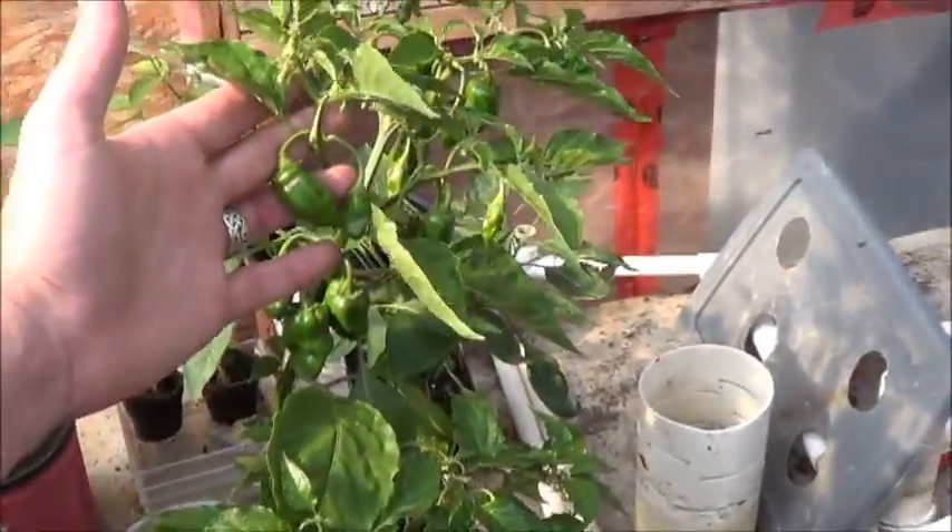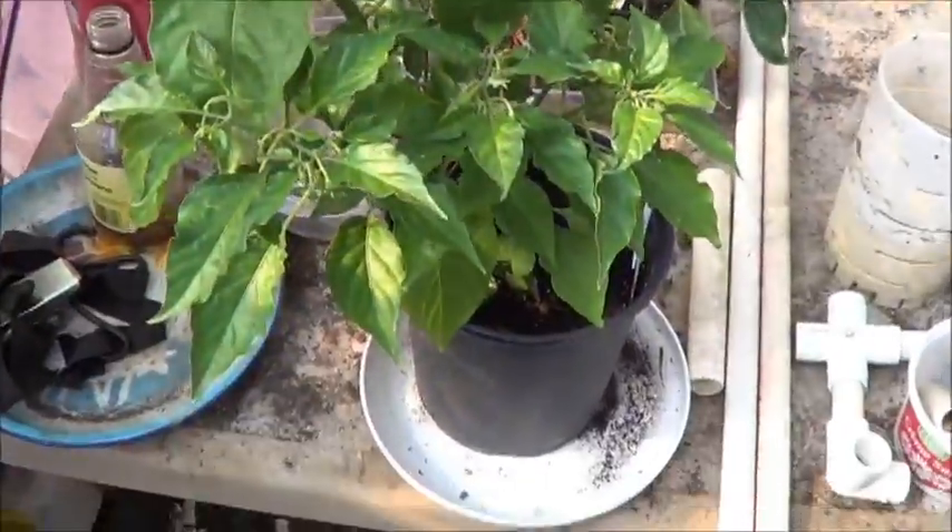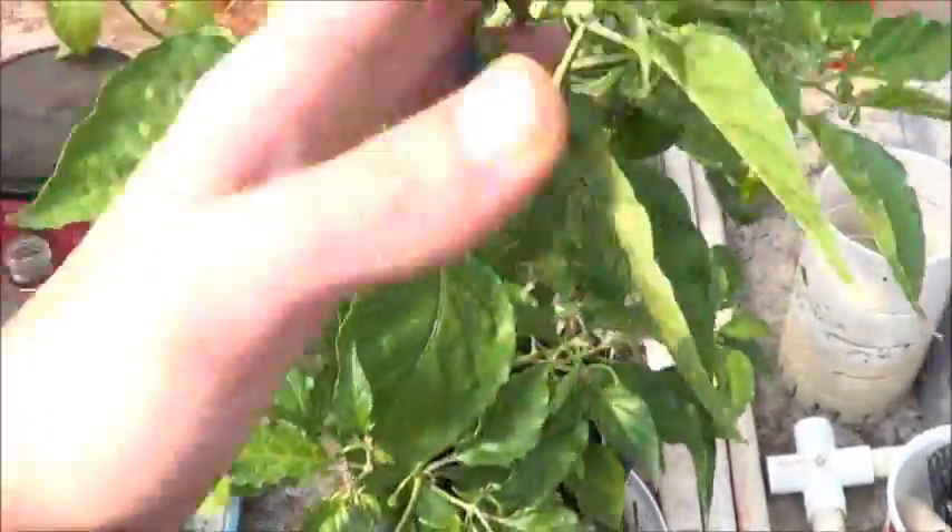It's a joke compared to the one that's in the house - you'll see that on the profile for the orange habaneros - but still a beautiful looking plant. Nice and productive. I love a productive plant.